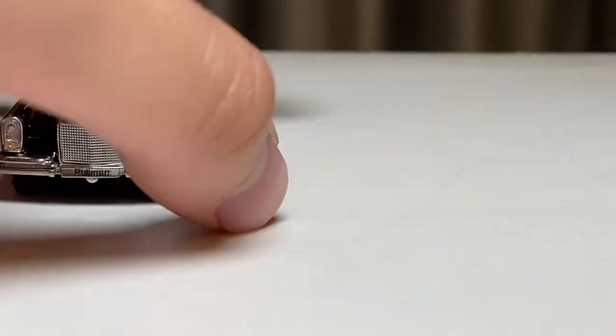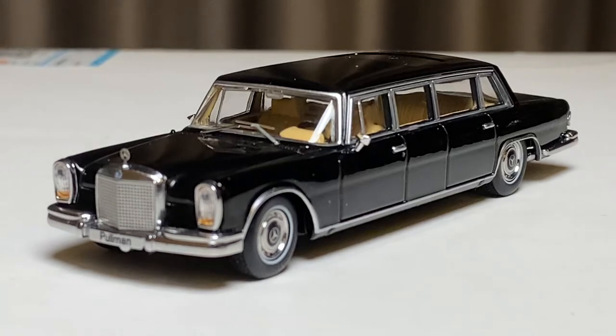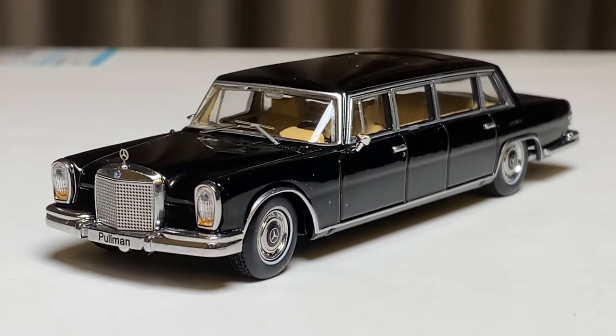Most importantly, this is the one — the GCD Mercedes 600 Pullman. I think this is a great vehicle to have if you're interested in Mercedes at all, or just learning about the brand. It could be a great addition to your collection. Thank you for watching and goodbye.